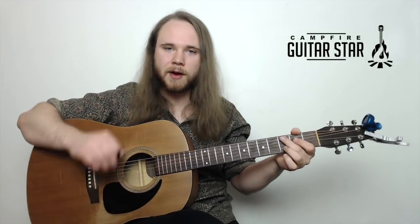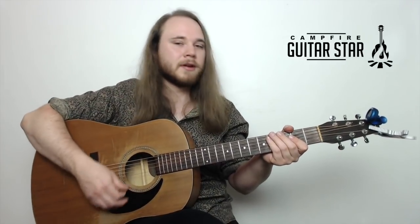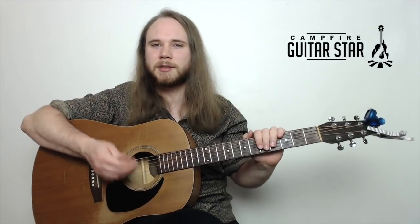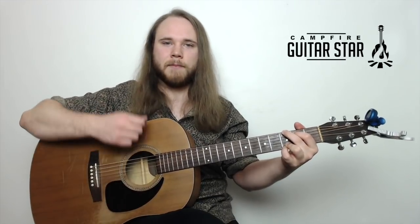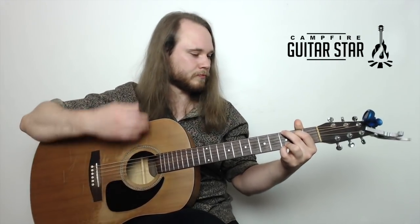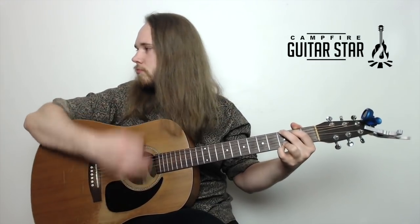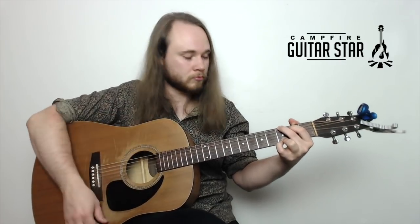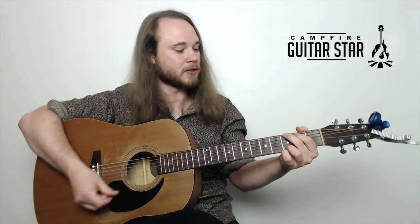The strum pattern we've got on this one is pretty cool. It's down, down, up, up, down, up. Again: down, down, up, up, down, up. This is known as the classic folk strum pattern — pretty much the most common strum pattern you'll see on the guitar. Two downs, two ups, then down, up. We do that one time on each chord in the first line.